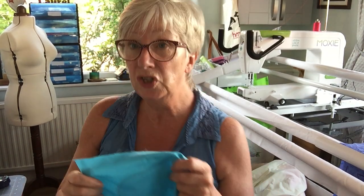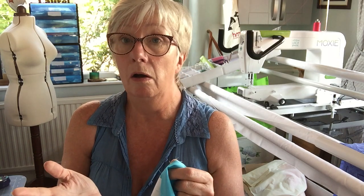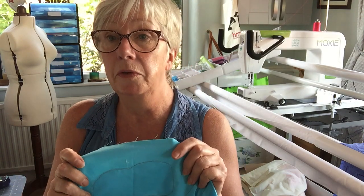Hi, so this is video number two of the appliqué techniques. This is a range of techniques that you can have a go at, and none of them are better than others — they're just different. There are always different ways of doing things, so find the one that works for you.